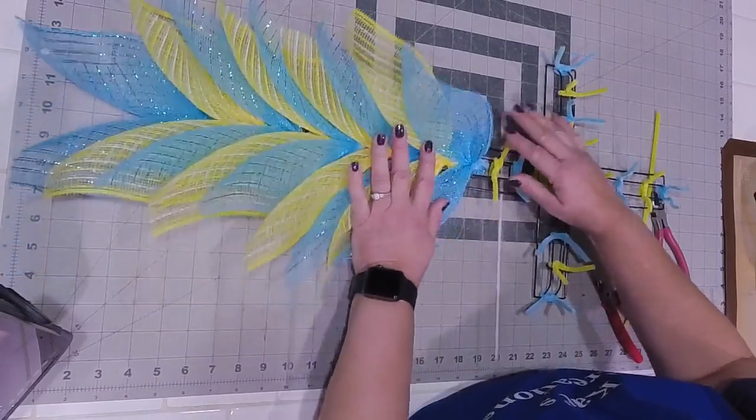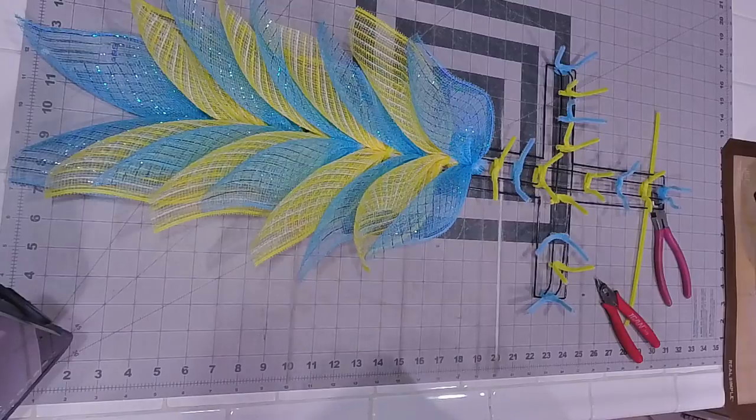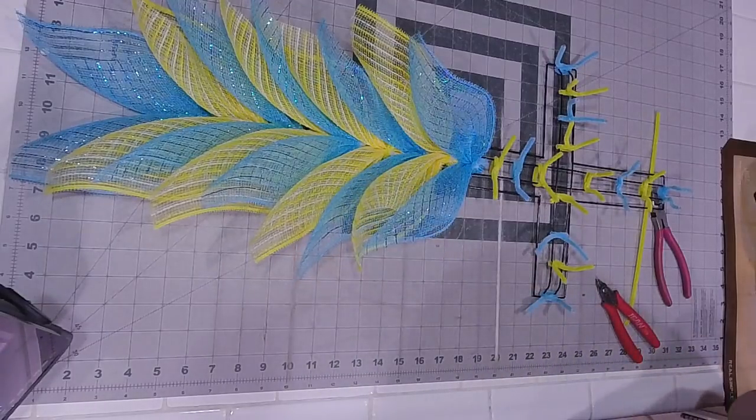I noticed on the cross I made, the fans were not all the same because I didn't keep the finished edges on the same sides before folding and scrunching. So I see that makes a difference - you're laying all the sides on the same side. Yes, with the edges on the top.